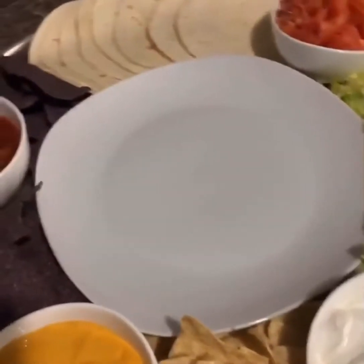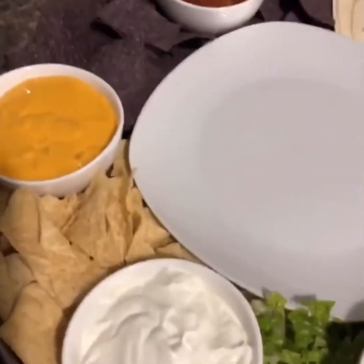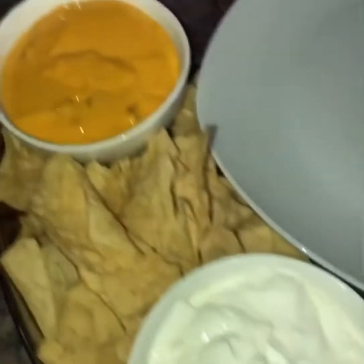In the meantime I have prepared my sides for the tacos. Over here I have salsa, queso, sour cream, shredded cheese, tomatoes, lettuce, tortillas, and tortilla chips.